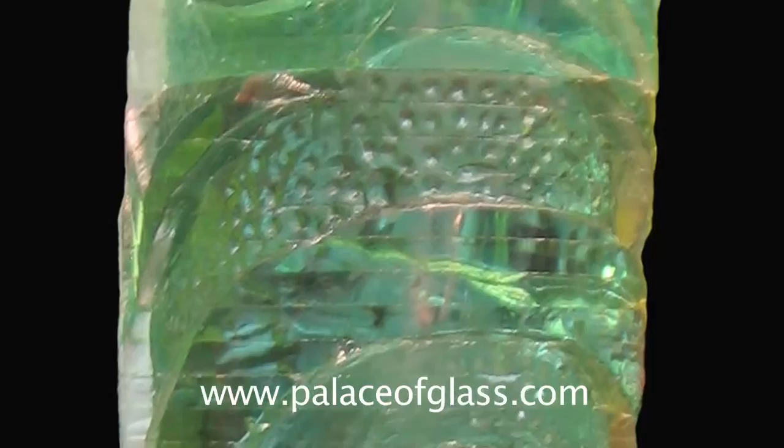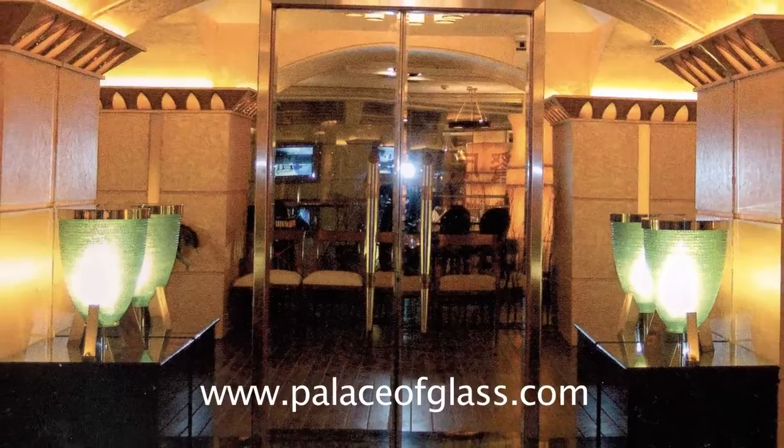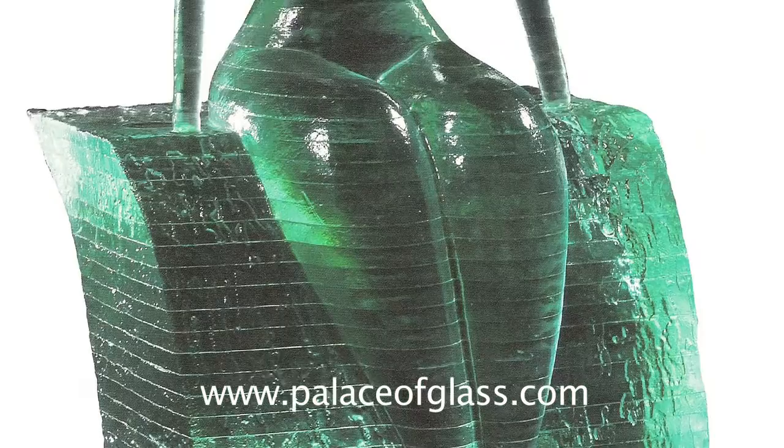Stacked glass looks magical when lit from inside.